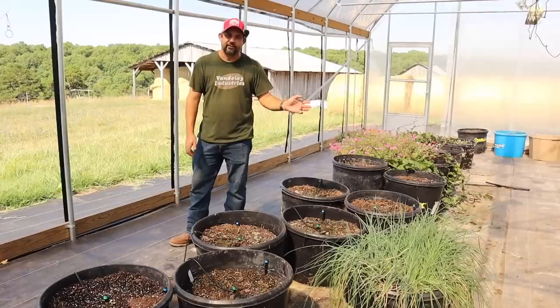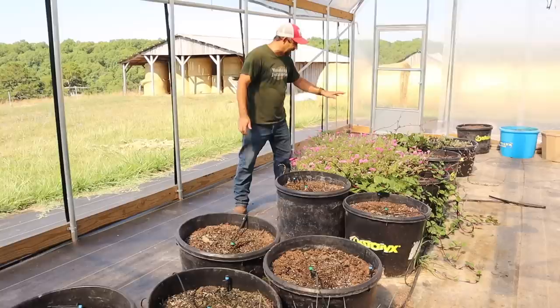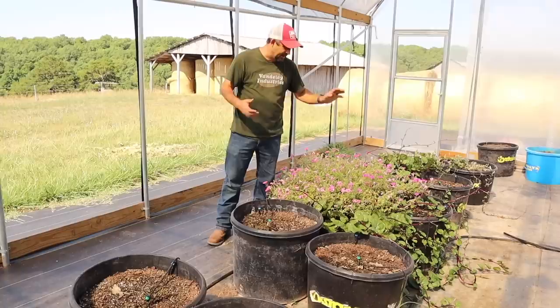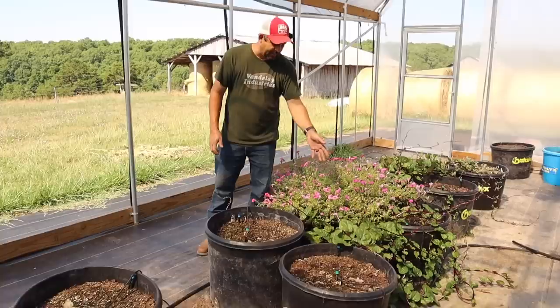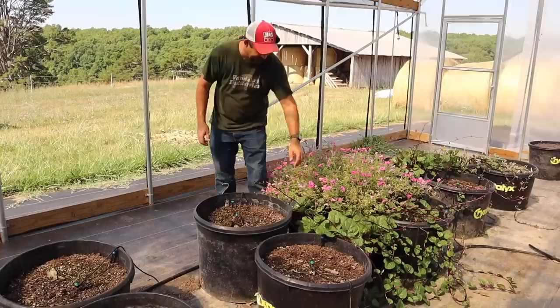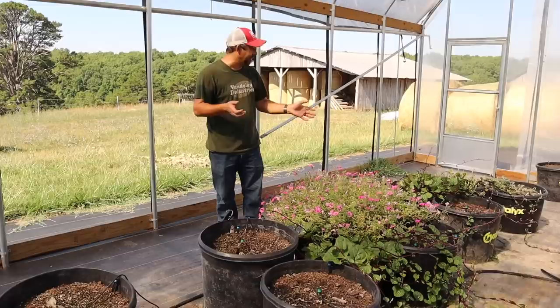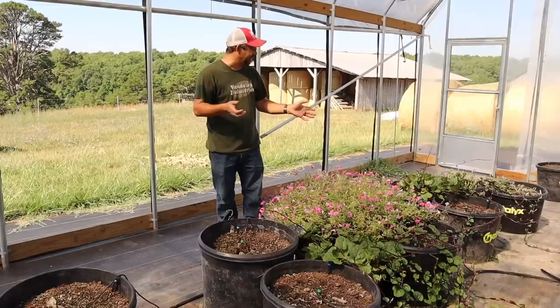You can see the chives are doing really well — we need to harvest more of those soon. It seems like you just harvest them and within a couple of weeks they're right back to being as big as they were. We've also got our Malabar spinach — my intention has been to get a trellis put up for these guys, but that's kind of low on the priority list. They're just vining all over the place right now, but doing really well. This is the first year we're trying it, and I think the flavor is excellent — it's a great spinach alternative.